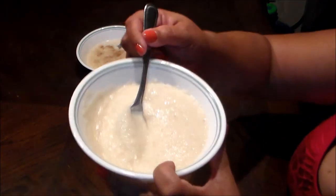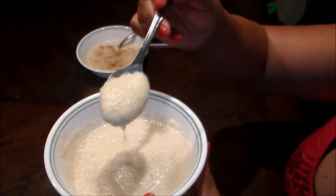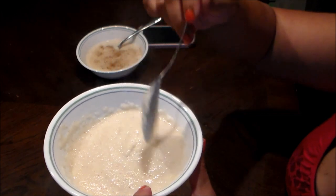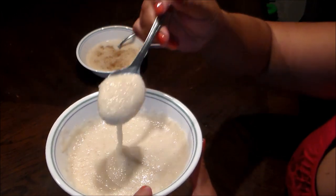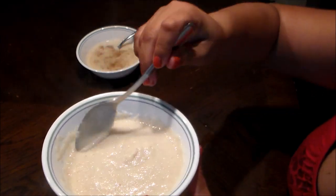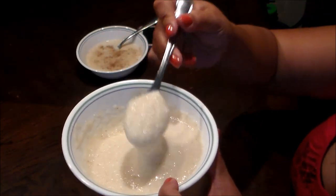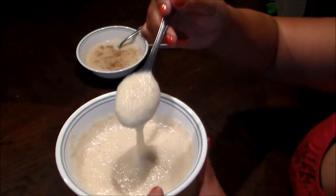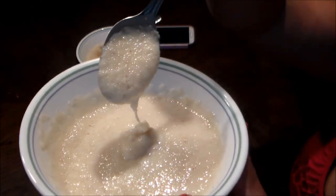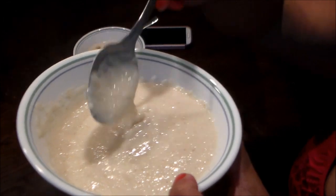As you can see, about five minutes later it has more consistency — it's not as soft. It's still creamy but it will have more consistency. I want you to take this into consideration so that when you make it you don't keep adding more cream of wheat. That's why I'm showing you the consistency after it sits.